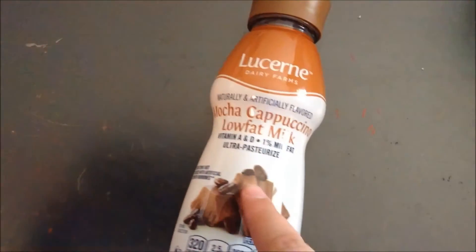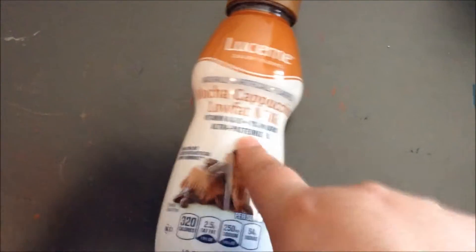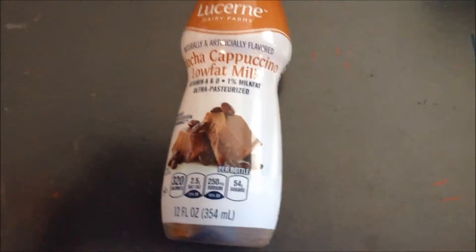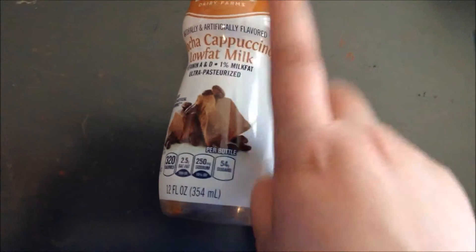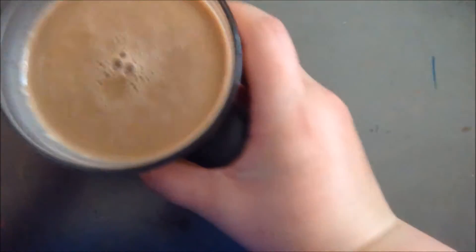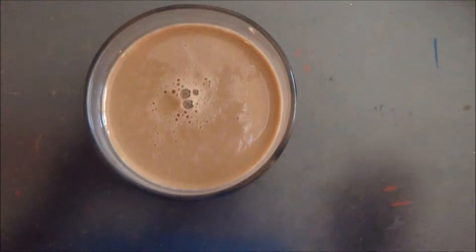So yeah, today I'm gonna be trying the Mocha Cappuccino Low Fat Milk. I really love coffee — I love Starbucks, I'm obsessed — and I'm really craving some coffee, so hopefully this does it because I'm too lazy to go buy some. Anyways, let's bring our glass over here. Here it is.